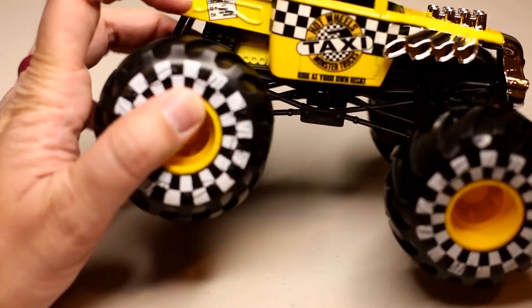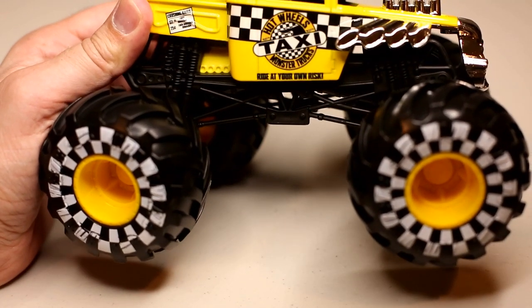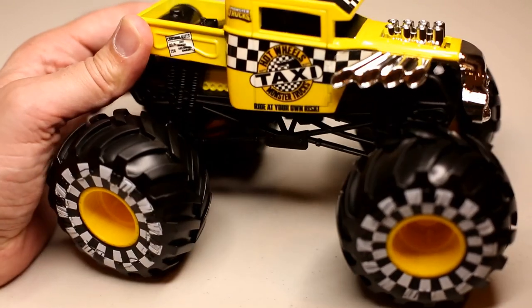Here's the cab fare printed on the side. And then it's got 'Hot Wheels Taxi Monster Trucks' with the monster truck logo.